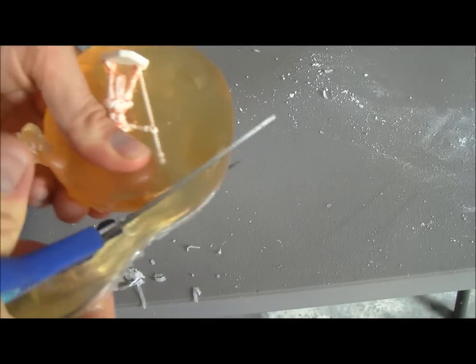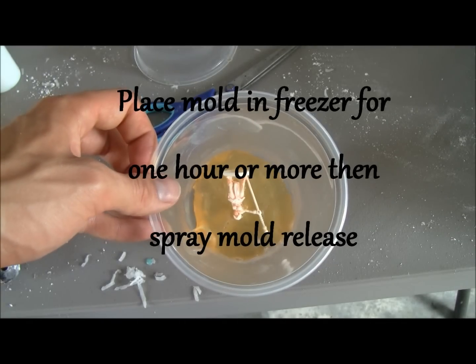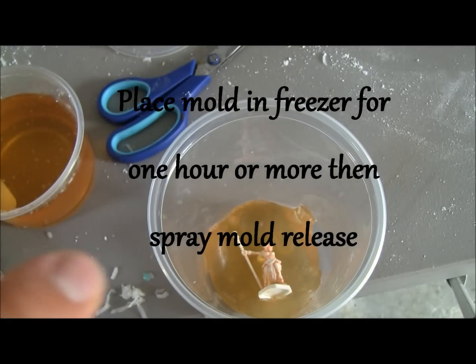Then remove it from the clay in the cup. Place it in the freezer. Spray it with Mold Release.